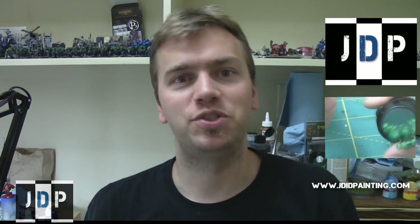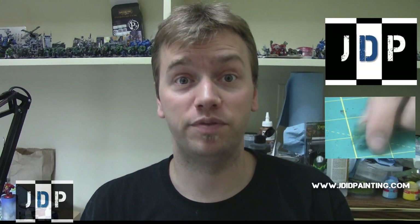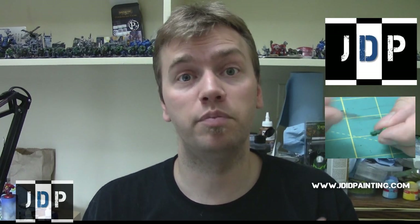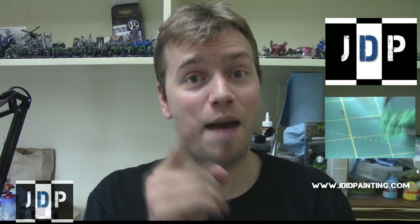Hey everyone, my name is Jay and I really hope you enjoyed this tutorial. Please like the video, comment if you want, and subscribe to my channel if you haven't done so — it really helps a lot. If you want to check out my channel, click on the link up here. If you want to check out my previous tutorial, click on the video here. And finally, if you want to check out my commission miniature painting service, please click on the link here. Thank you very much for watching — until next time, this is Jay saying Happy Painting Everyone!